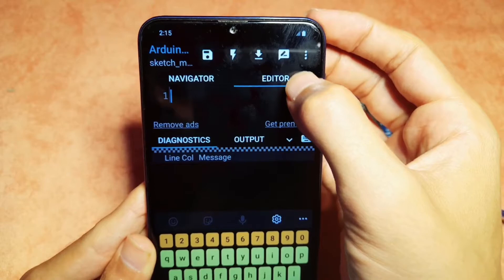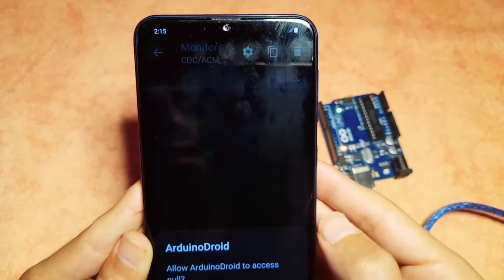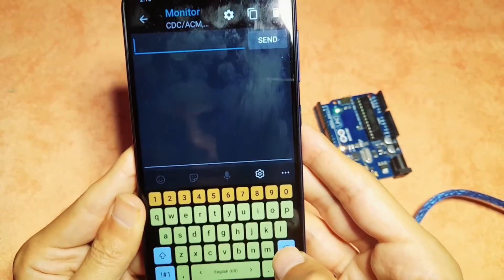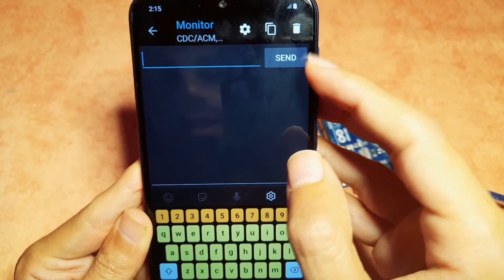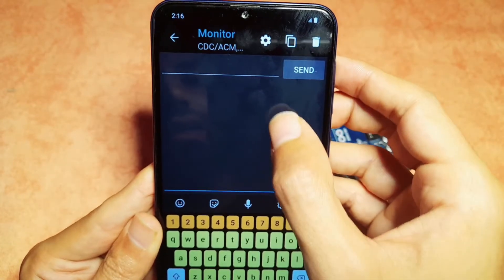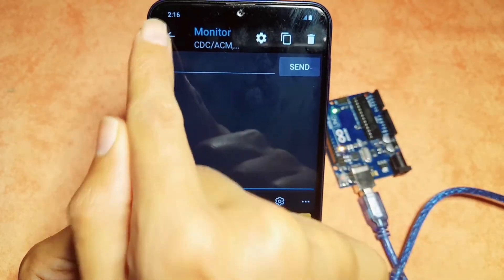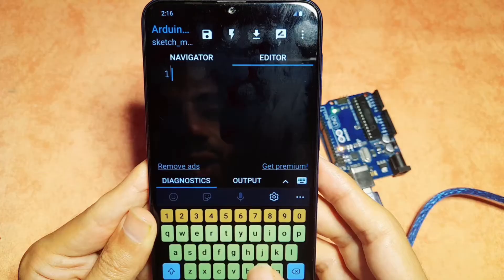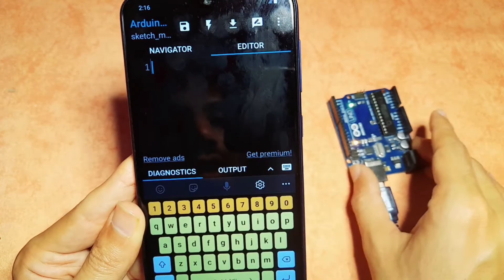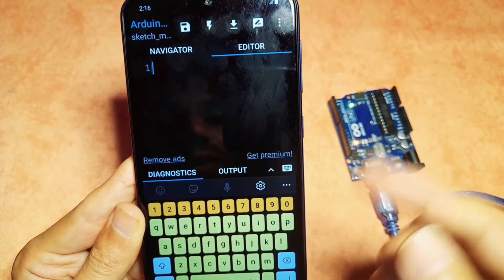We also have the serial monitor button. I'm going to hit OK to accept. We have an input field that we use to send some commands, and we can also display some data in this window. If you don't know, we have a setup function that is called once and a loop function that is called over and over again.